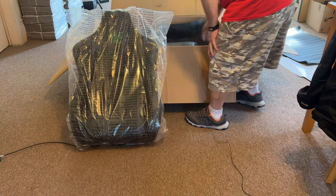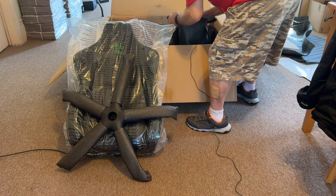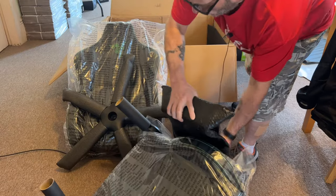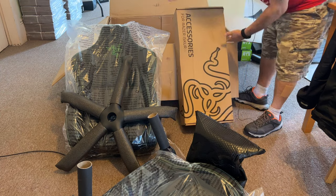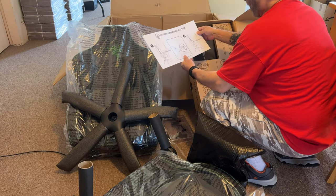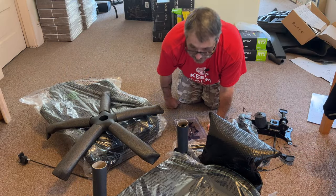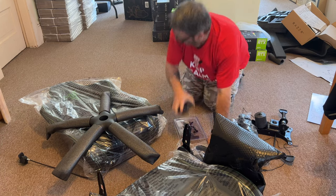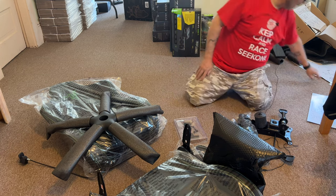So here we have the back. This is the seat. No wonder this thing was so heavy — holy shit. And an accessory box here with directions for the handles and the knobs for tightening. I am pretty bummed out that there's no mouse. I'm really hoping they're sending that mouse separately.